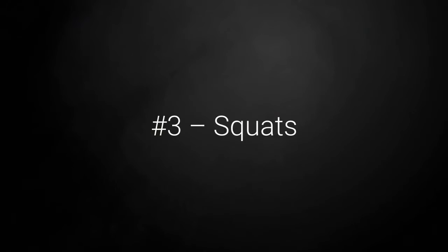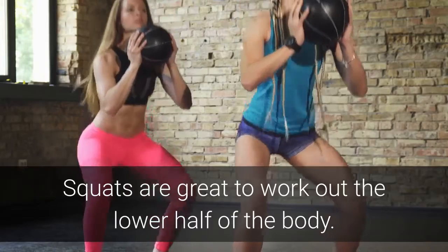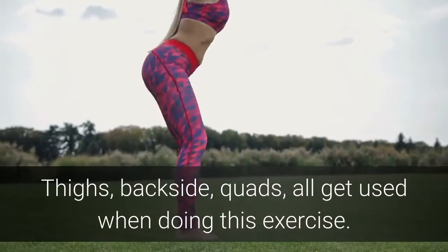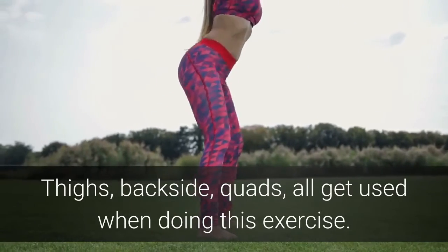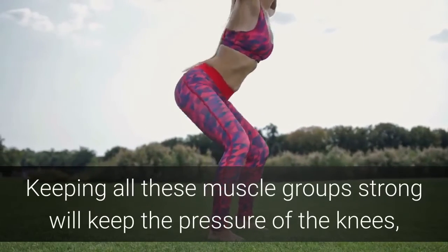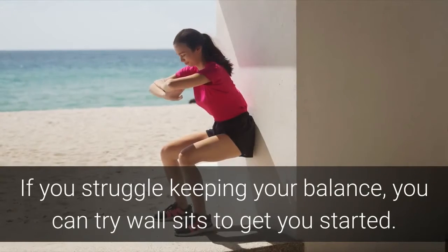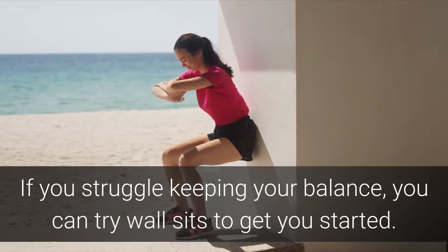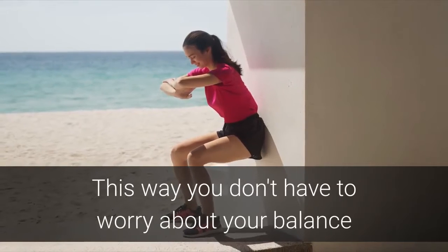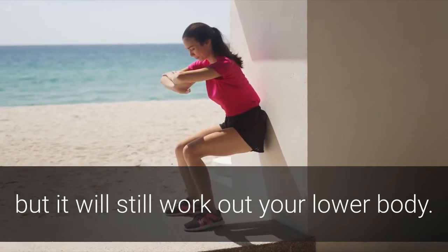Exercise number three: squats. Squats are a great exercise to work the lower half of the body — your thighs, backside, and quads all get used when doing this exercise. Keeping all these muscles strong will keep the pressure off the knees and keep the pain away. If you struggle to keep your balance doing squats, you can try wall sits to get you started — this way you don't have to worry about your balance but it will still work out your lower body.